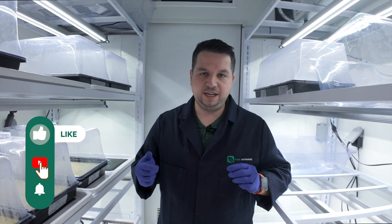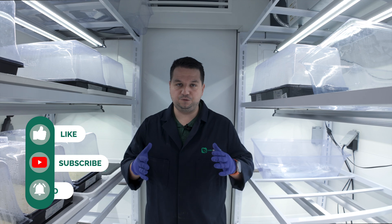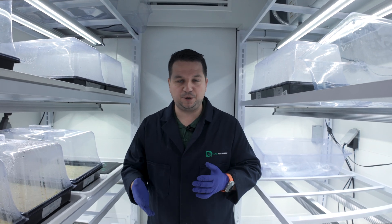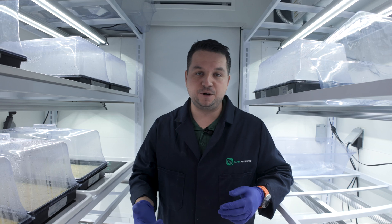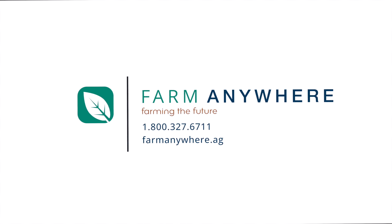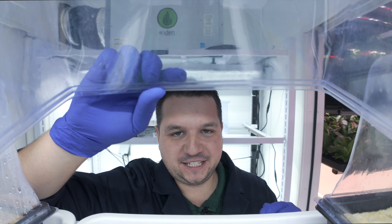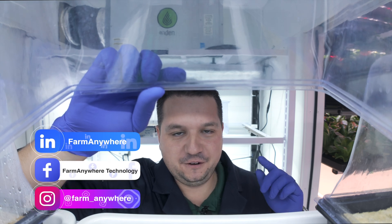If you like this video, give it a like, and if you have any questions comment below. If you want to follow all the different grow recipes we're putting out for container farm life, subscribe to our channel to learn more. Also, follow us on Instagram, Facebook, and LinkedIn — links are in the description below — to see more of what we're working on. We'll see you on the next one.